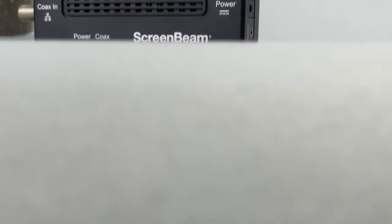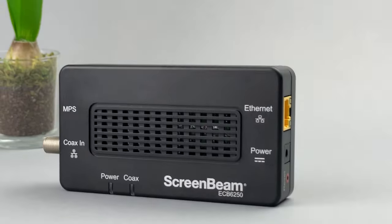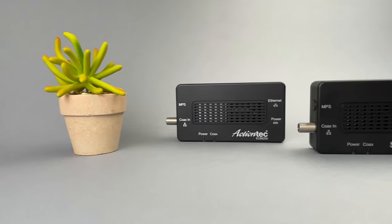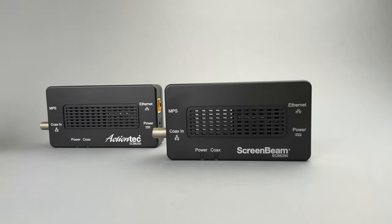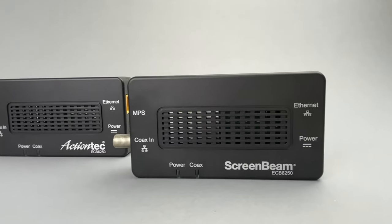This product comes in two models, both based on the MoCA 2.5 standard. The first model is the ECB7250, capable of speeds up to 2.5 gigabits per second. The second model is the ECB6250, capable of speeds up to 1 gigabit per second.